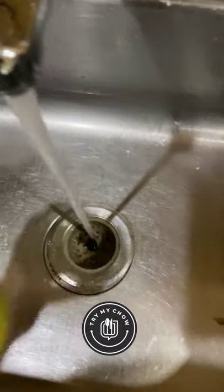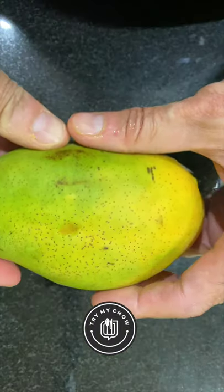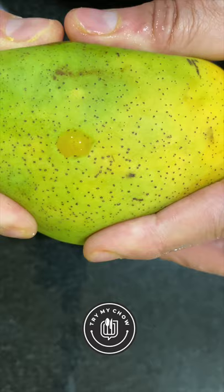Then you take it out of the fridge, wash it, and make a little cut. You can squeeze out the juice and just enjoy. After you're done with the juice, just cut the mango right open and eat the rest. Enjoy.